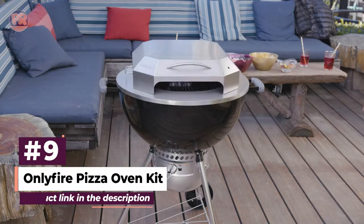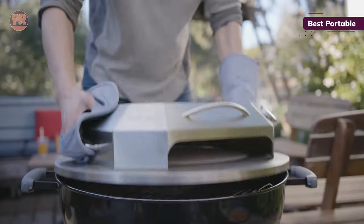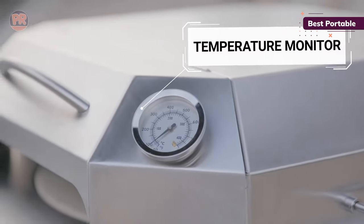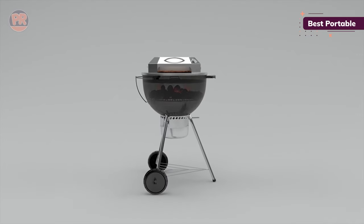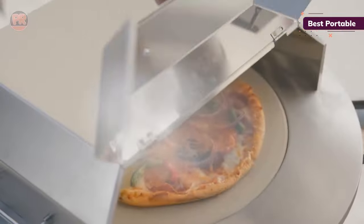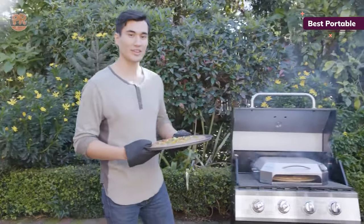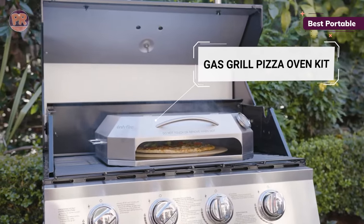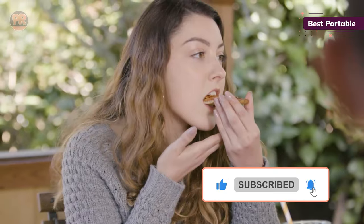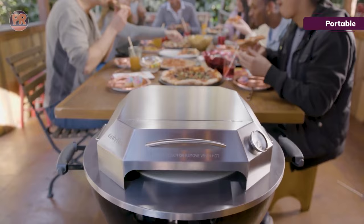The next pizza oven on our list is the Only Fire Pizza Oven Kit. If you love backyard entertaining in the summertime, you'll appreciate how easy this portable outdoor pizza oven is to use and store. This kit turns your gas grill into a pizza oven, meaning you don't have to find space for another bulky appliance. Plus, if you want to cook up a pizza on the go, this portable pizza oven is easy to pack on road trips and camping getaways. Just pull this low-effort kit out of the box and put it on your grill grate, and you'll be baking beautiful pizzas with nice crisp crusts in no time. Since the kit sits inside your grill, you're limited by your grill's heat output, but our testers saw temperatures hit up to 700 degrees Fahrenheit inside the pizza oven. The regular crust came out perfect, while the whole wheat crust came out with a puffy crust that was a little crisper.